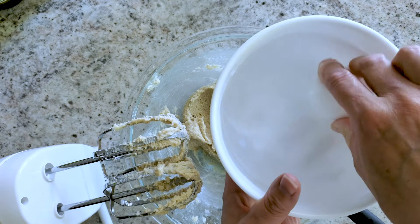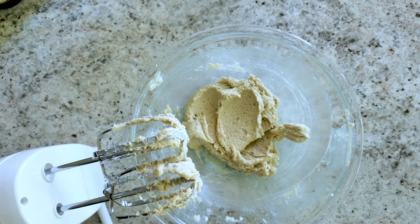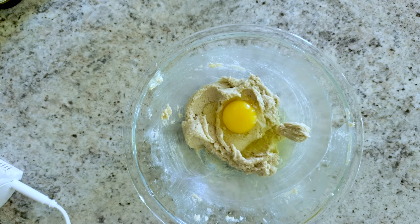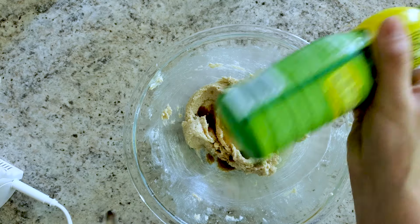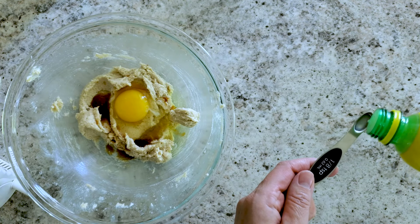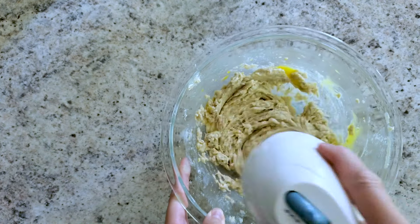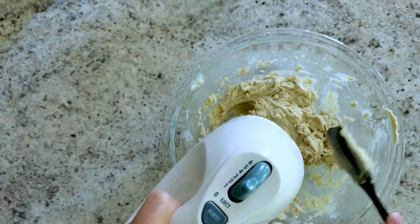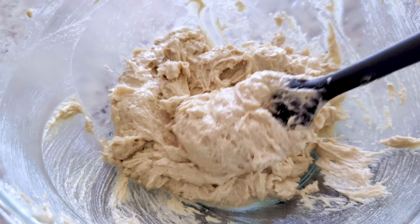For the room temperature egg, all you need is a bowl of warm water. Put your egg in there as you're pulling everything out, and by the time you get to needing it, it's going to be the perfect temperature. Crack that and then add one teaspoon of vanilla. And here's the magical ingredient: just an eighth teaspoon of lemon juice. You can use real lemon juice, but I just use the stuff in the bottle. Go ahead and mix that up, scrape it — it's going to get nice and fluffy. This is the magic of the recipe: just this nice, soft, fluffy dough.